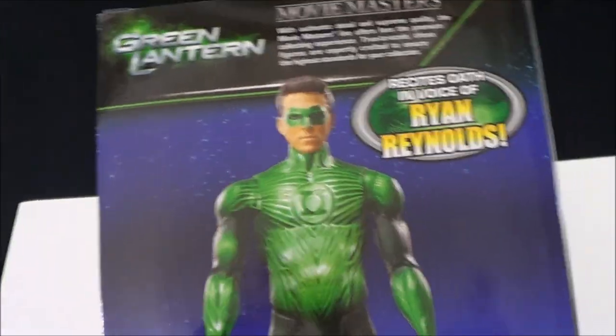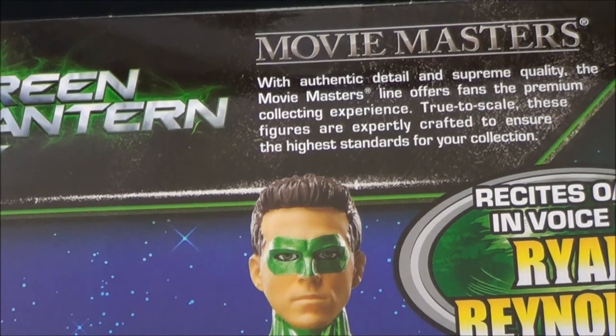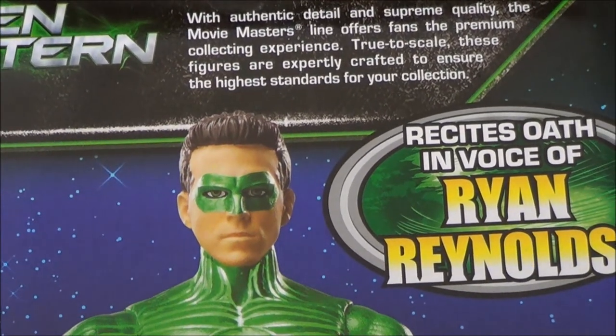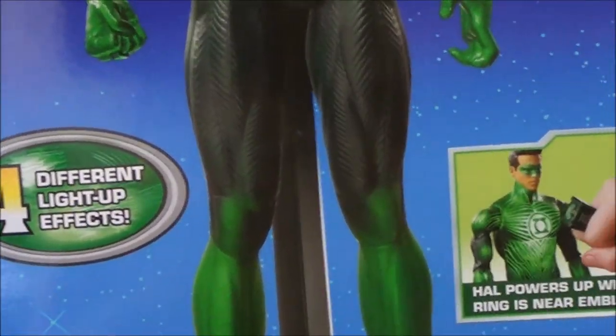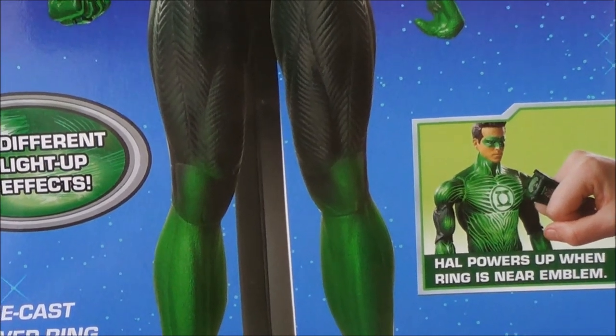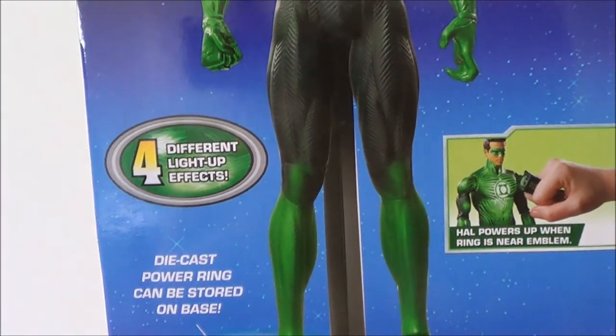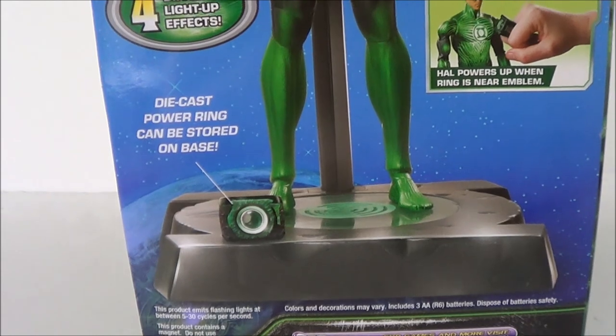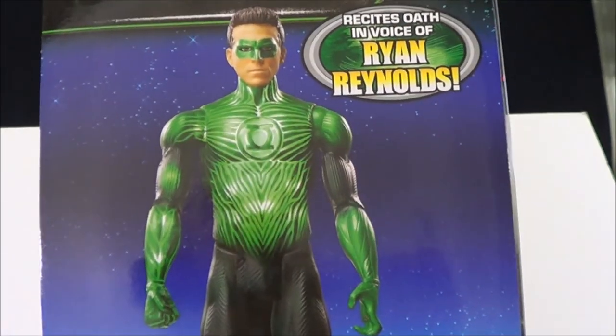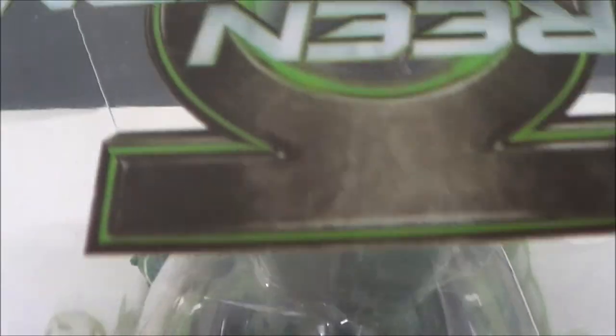For men-on-card collectors, you can just keep this thing in packaging and it'll look really cool. If we turn to the back, it shows a nice look at the actual figure with a little read-up. It says it recites the oath in the voice of Ryan Reynolds, which is pretty cool. It also mentions his power — how he powers up when the ring is near the emblem — and he's got a die-cast ring. There's also the base that he comes with. This is, I think, a Matty Collector exclusive.